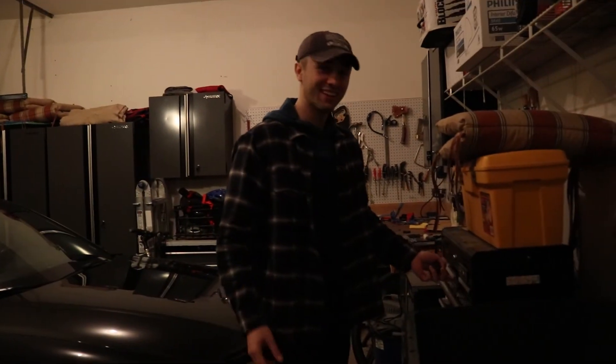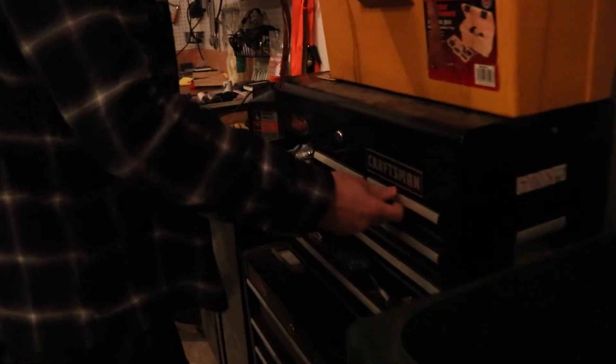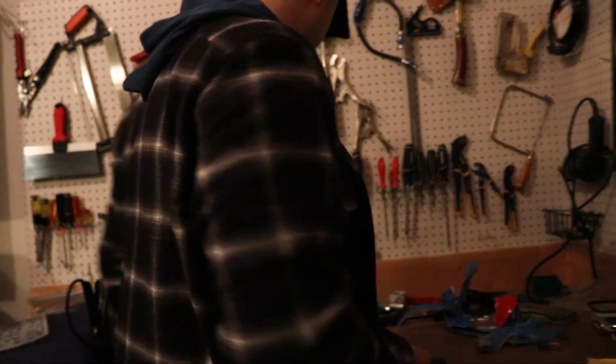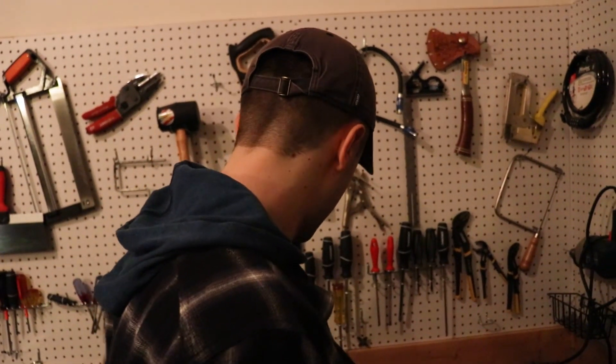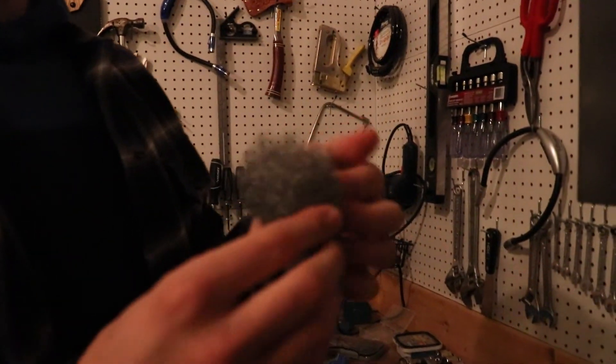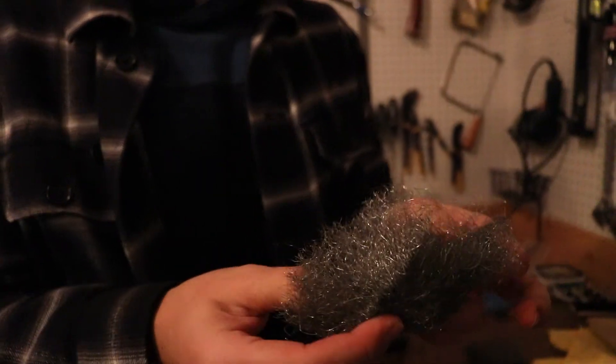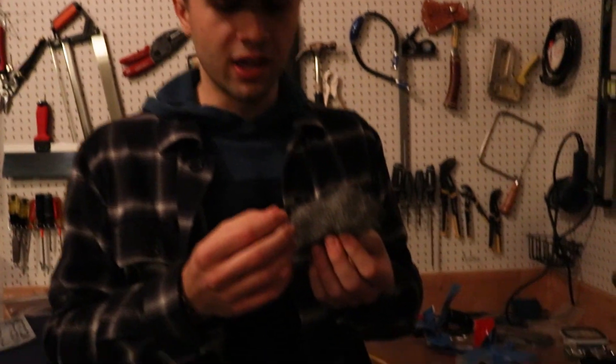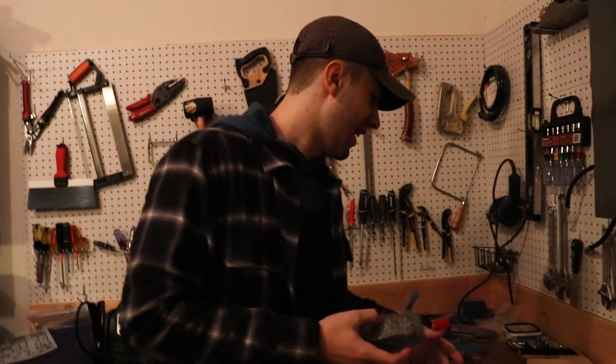So what we have here is steel wool — we bought it. Steel wool is really thin, it's basically just metal wiring bunched up, and it's thin enough to where if you run electricity through it, it's too thin and it'll actually heat up. The current will heat it up — I don't know the exact electrical terms.